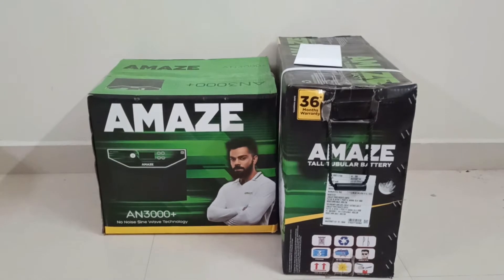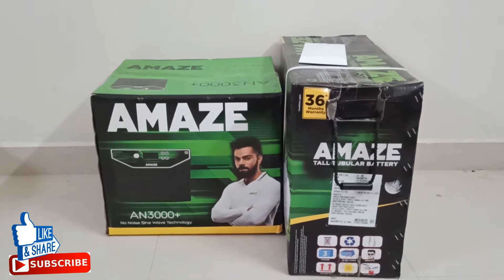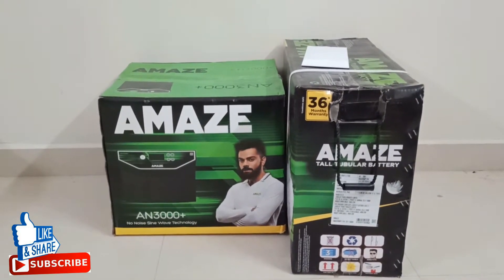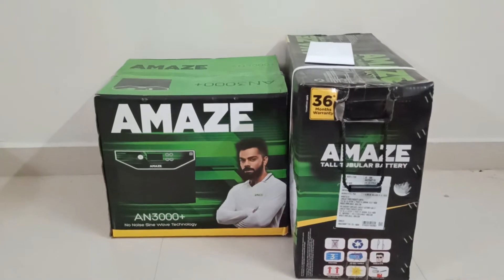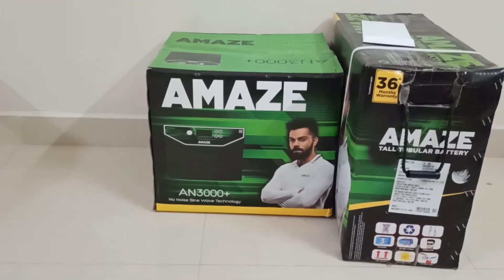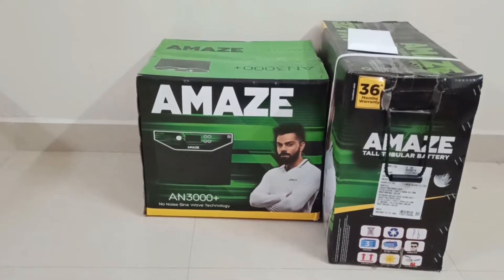I also bought a new Amaze tall tubular battery, however I will not be using it because I already have two batteries at home. Please note, friends: when buying a new inverter, either install both new batteries or both old batteries. You should never mix one old and one new, because it will damage your inverter.